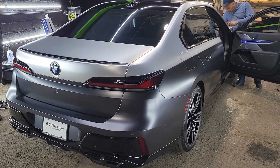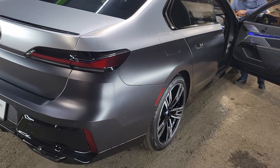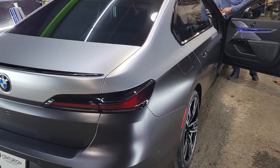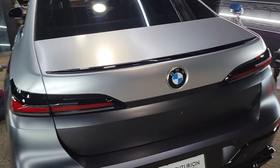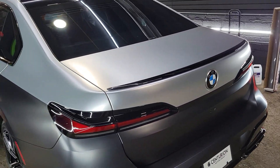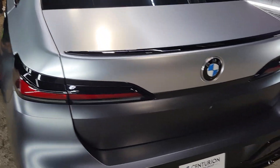Putting the wraps on this 2023 BMW 7 Series — it's a factory matte finish. We're adding a silver upper, also tint ceramic treatment. This is the process of completion.